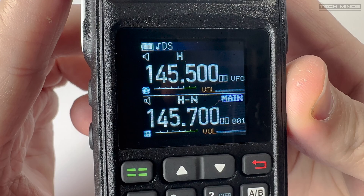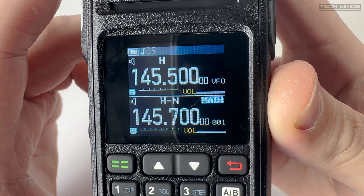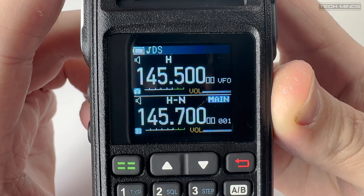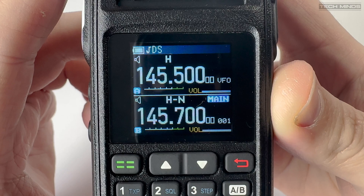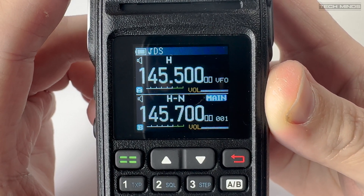The emergency button on the top works really well. Although I don't have another radio to demonstrate this, when activated the radio will emit an alarm from its speaker and also transmit its ID number to alert other programmed radios that there is an emergency.